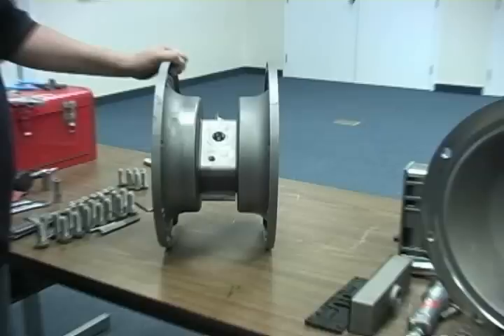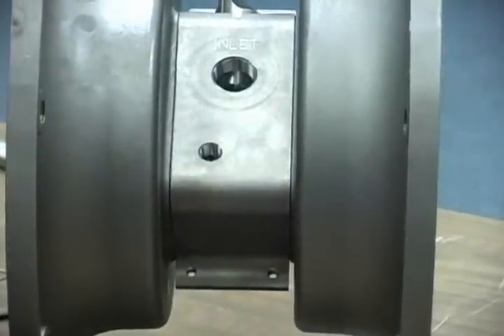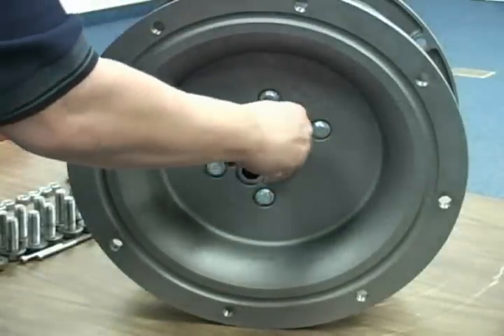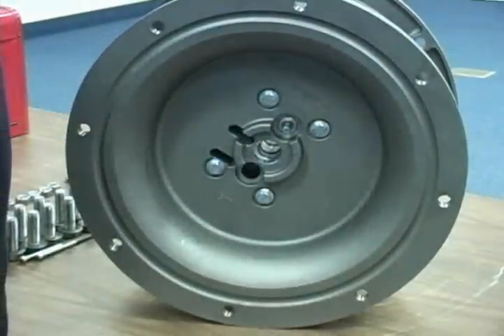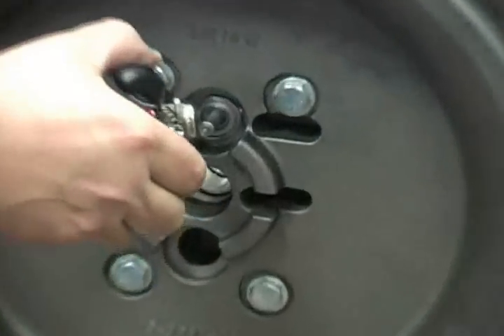Ensure that the front bleed port orifice is not plugged, as this will greatly decrease performance. When reinstalling the pilot sleeve assembly, lightly grease the pilot spool sleeve O-rings with lithium-based bearing grease. Ensure that both external snap rings are fully seated in the snap ring grooves.